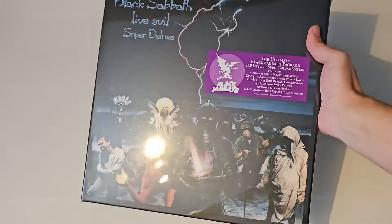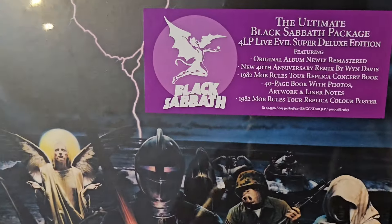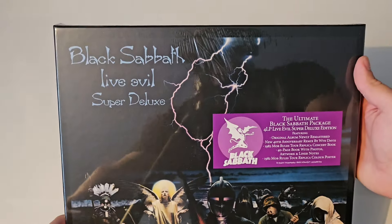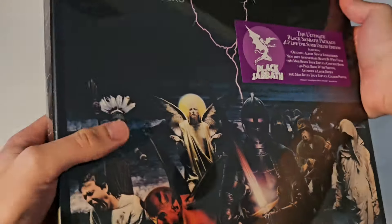Hello everybody, welcome back to my channel. In today's video I'm gonna do an unboxing of the Black Sabbath Live Evil Super Deluxe box set.